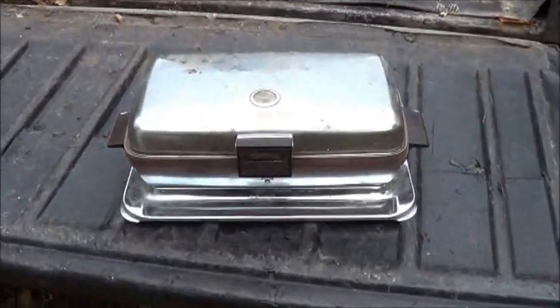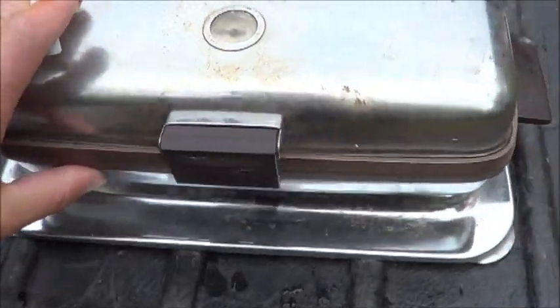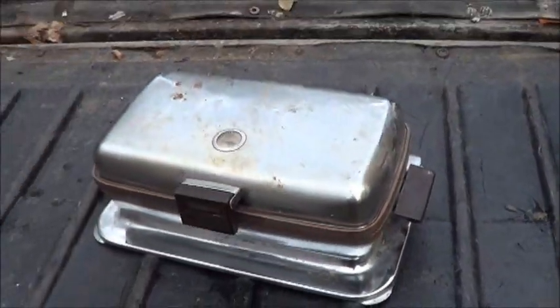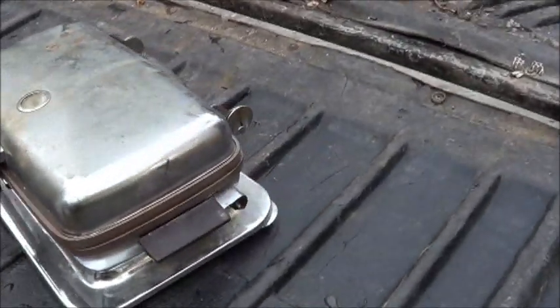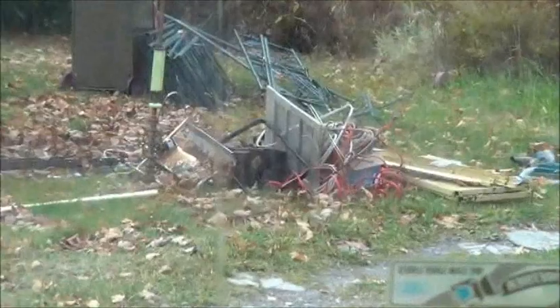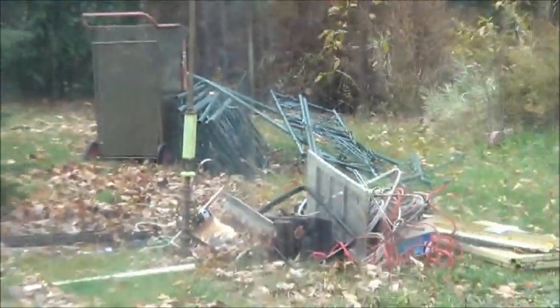Check this out. Old sandwich maker, grilled cheese maker, cheese sandwich. I didn't get the cord with it though. Well, there's my pile. I see some copper in there and stuff. Very cool.